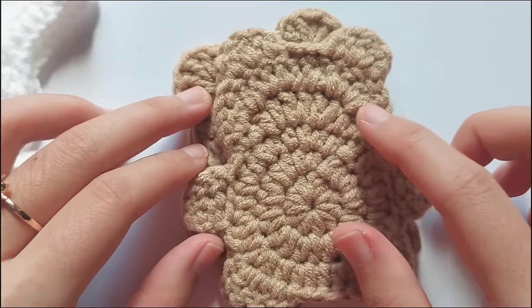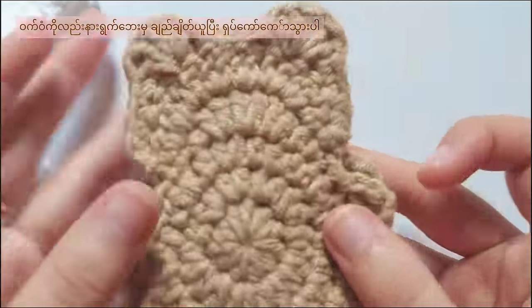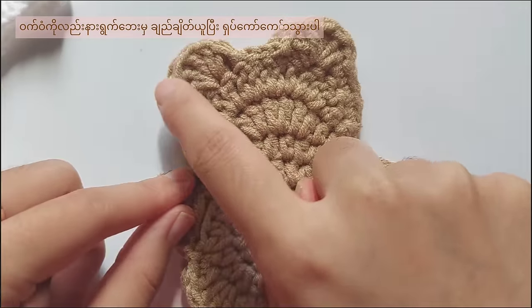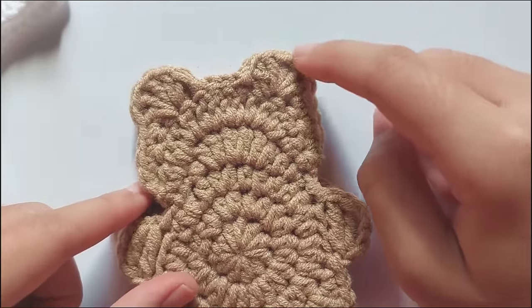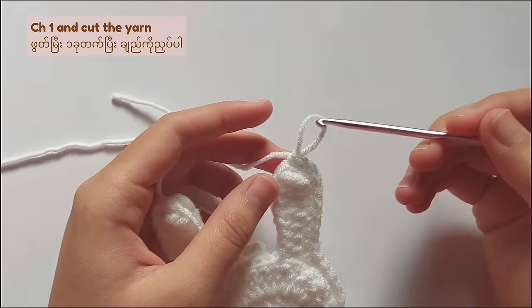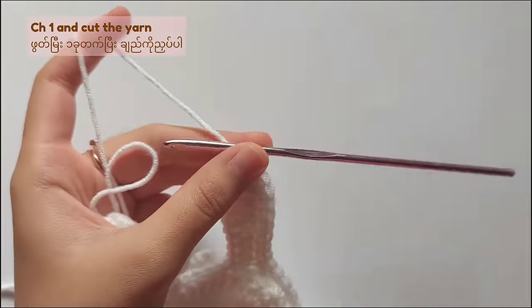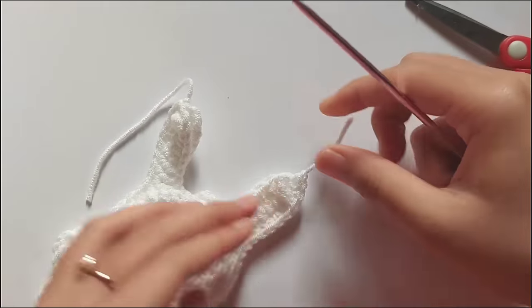When you sew the bear coasters, you don't need to start from the top of the ear. You can leave the ears and then start from the end of the ear and single crochet or slip stitch around until you reach the other side. So now I reach the top of another ear, so chain 1 and cut the yarn. Don't forget to weave in the ends.